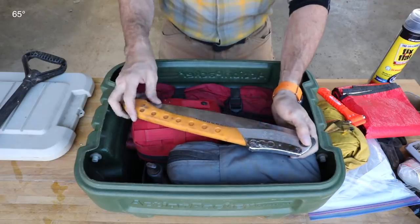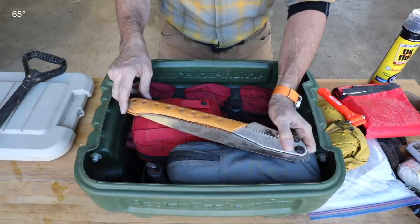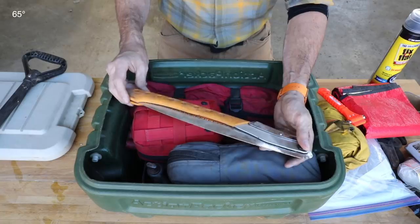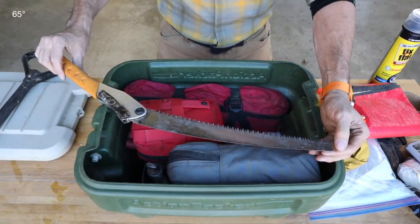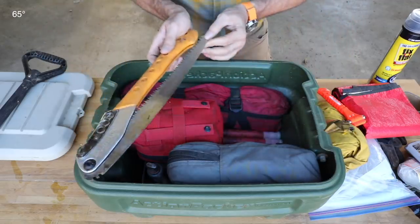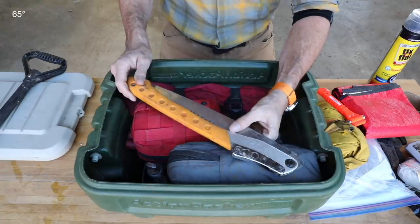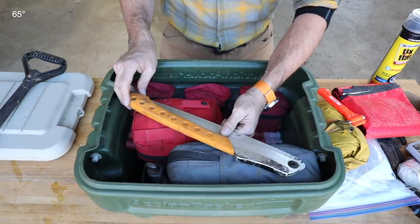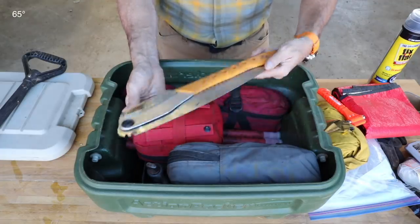We live in the forest, so every time we have a windstorm there are trees down across the road. Nothing is worse than being on a long trip and there's a tree across the road that's too big to move. Having a saw or a small hatchet — I like the saw, it fits better in the kit and it's a bit less expensive. This is a very capable saw; you can cut a 24-inch log out of the way. It's going to take a while — you have to make four cuts — but you can do it and get out. It's also good for low-hanging branches so you don't scratch your vehicle or tear off your windshield wipers, or if you need to start a fire. This is a Silky Big Boy, but there are lots of good ones out there.